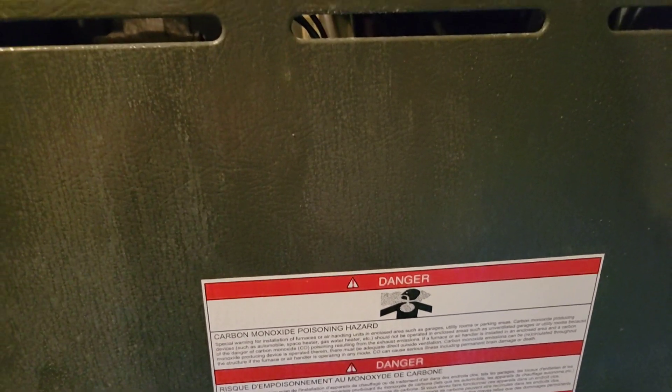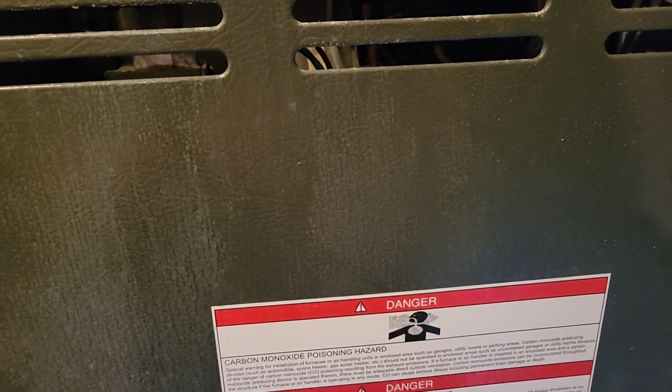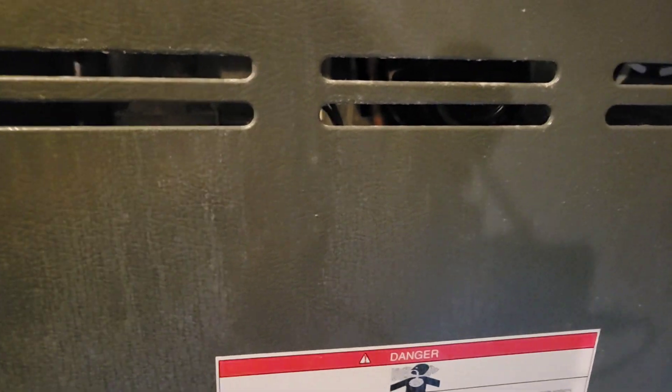Okay, you hear that? The furnace is on. That's that little trick. This is all you need to do sometimes to get your furnace back on.